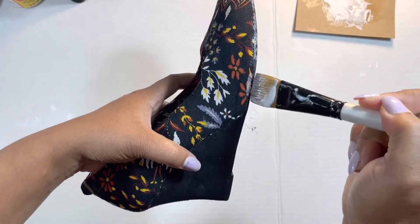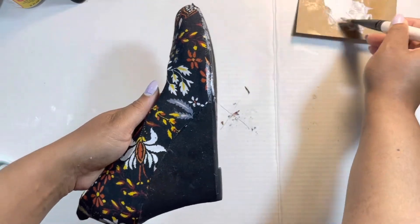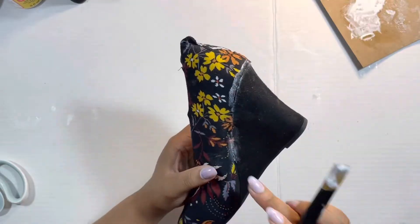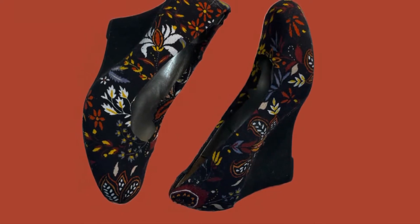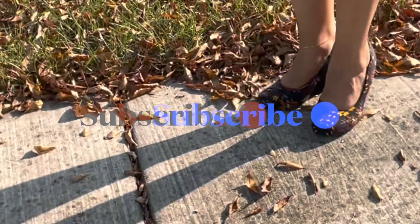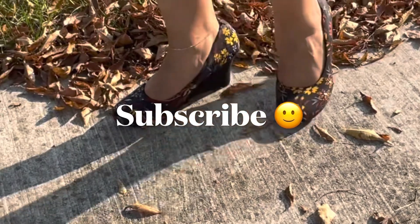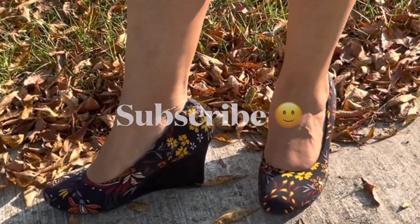Here I'm just sealing the edges — take a tiny bit of glue and dab around to seal the edges and it will dry clear. After everything dries you have your finished product — a made-over shoe. I hope that you liked this video and if you want to see more please subscribe, because I have another pair of shoes drying as I speak. Bye ladies, see you next time!